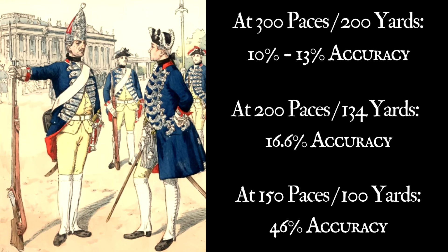And as close as 100 yards, they got as high as 46% accuracy. Maybe that surprises you, maybe you're unimpressed. If the latter, stick around — because those numbers are a lot better than they sound on paper, and I'll explain why soon enough.